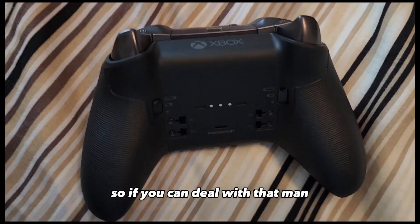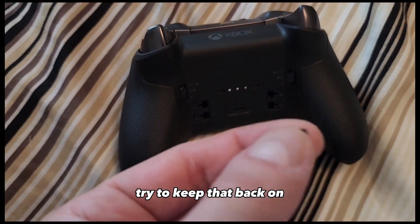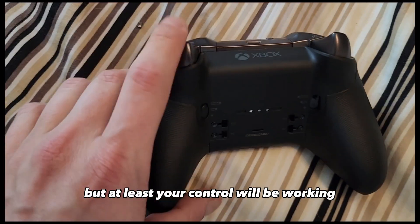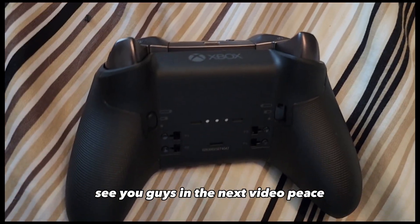It's louder but there's no sticking, and it feels like it moves faster too. If you can deal with that, that's how you fix it. Try to keep the tape on, but if it's still giving you that stickiness just take it off — it'll be a little louder but at least your controller will be working. Hope that helps, see you guys in the next video, peace.